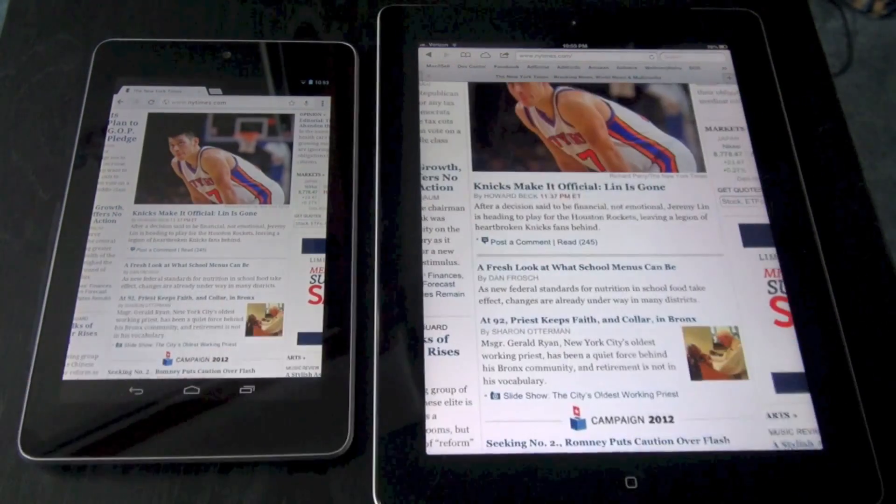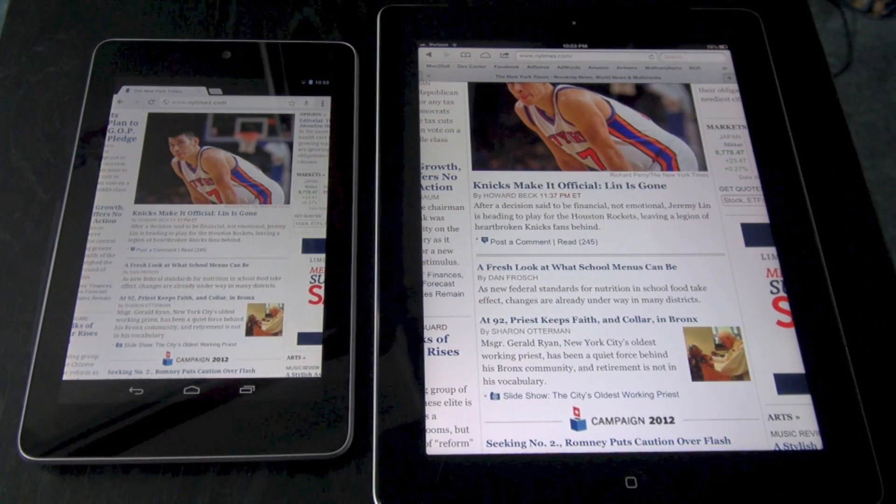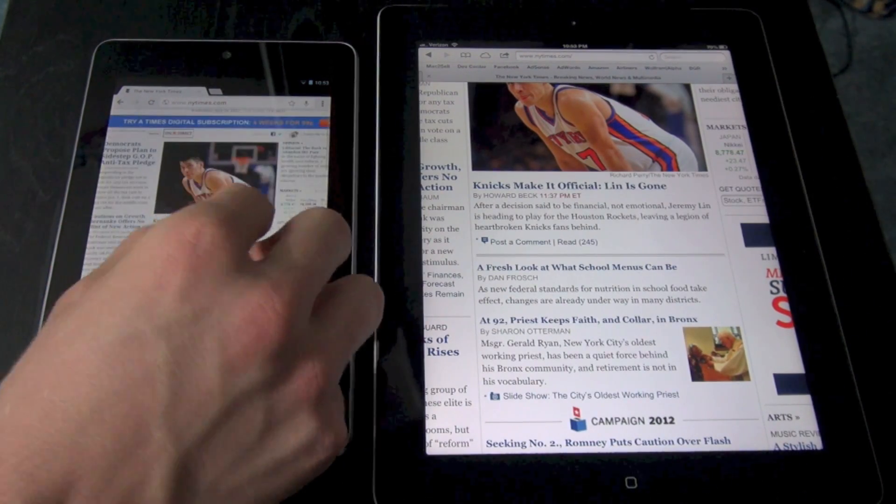We're going to zoom in and pan around to see what the size difference looks like. Of course the Nexus 7 is a smaller screen, but they both look good on each device — both fast and fluid.